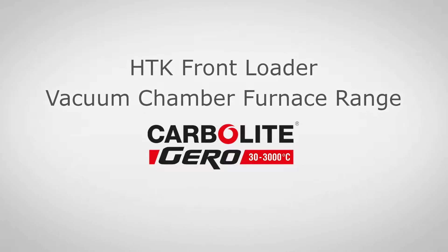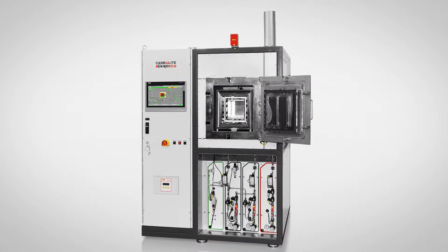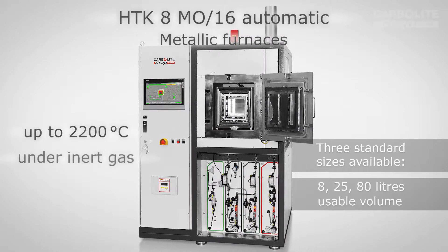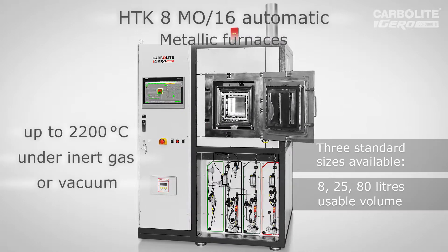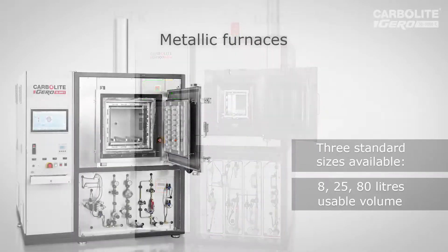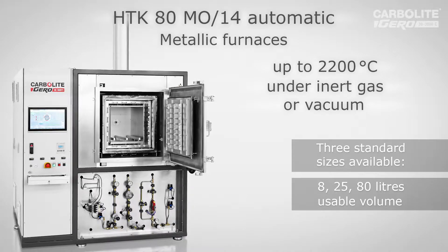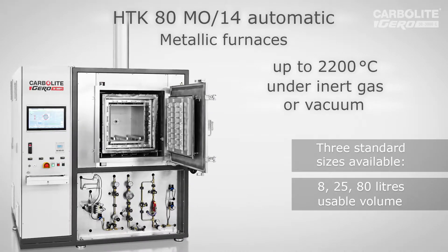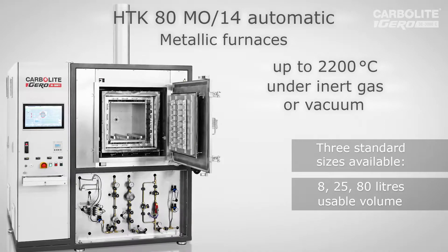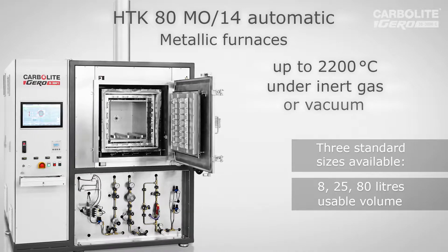Today we would like to introduce the HDK vacuum chamber furnaces with metal heater and insulation. The metal HDK furnaces can go up to 1600 degrees with molybdenum and up to 2200 degrees with tungsten heater and insulation. Depending on the chosen options, the furnace can work under inert gas, vacuum, or reactive gases like hydrogen. Three standard sizes are available: 8, 25, and 80 liters usable volume.